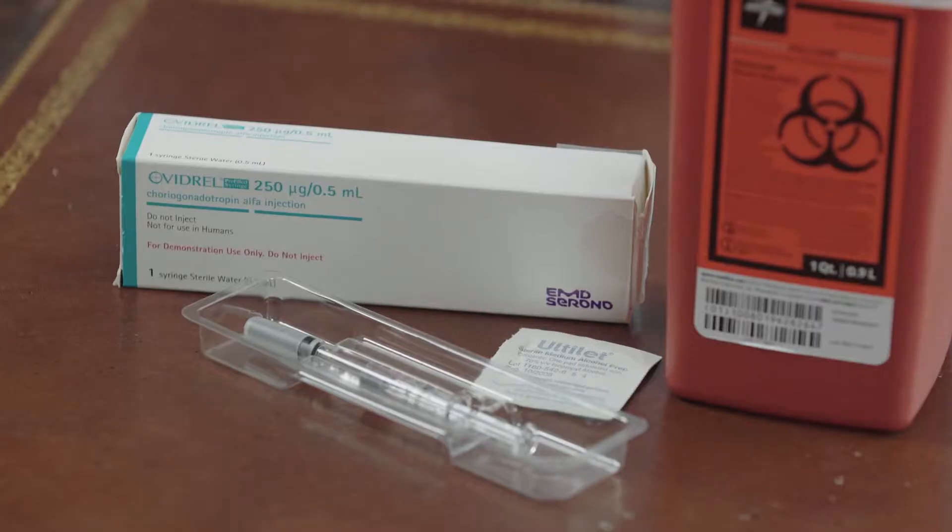I'm going to demonstrate Ovidril. Ovidril we refer to as the trigger shot. The doctor will have you inject the Ovidril when the follicles are ready to release the eggs.